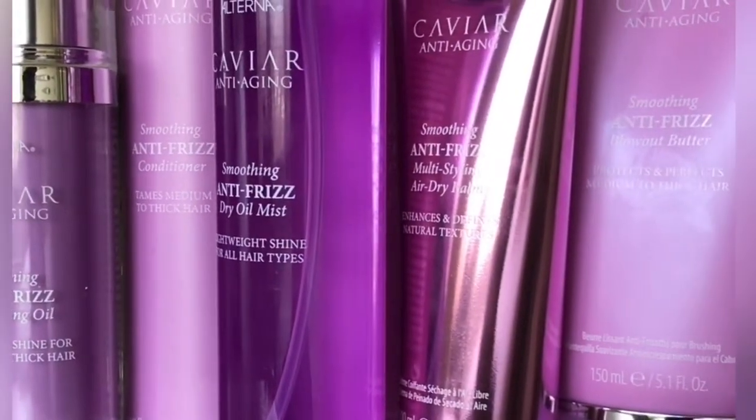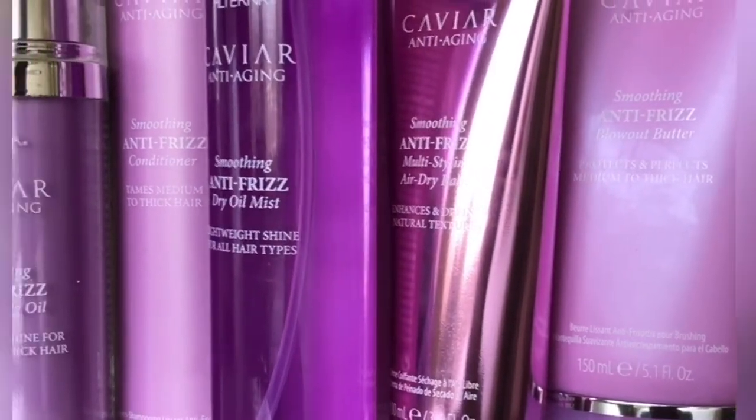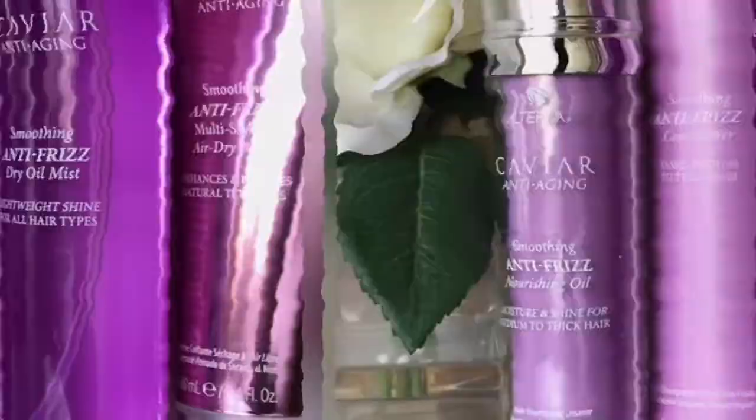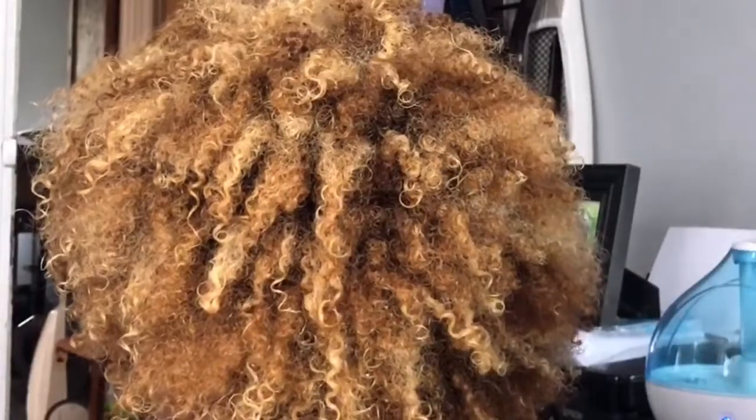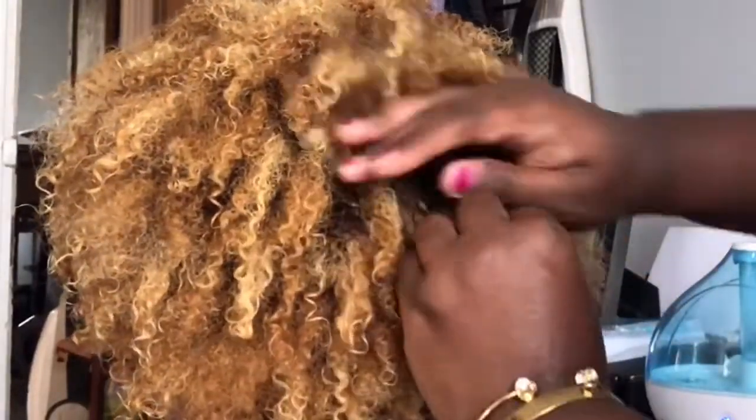Hey guys, welcome back. Today I'm going to be showing you all how I take care of and style my sister's hair at home. Her hair is natural, using these Alterna hair care products. I know a lot of us have been affected by the social distancing and stay-at-home orders and may not be able to get into your salon of choice for your hair visits.